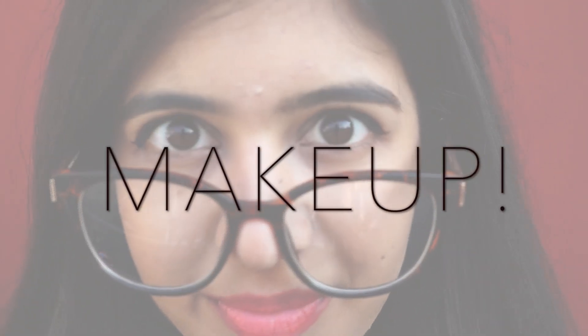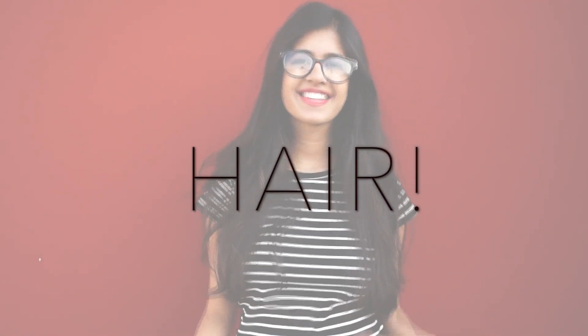Moving on to makeup. With glasses, you can get away with slightly heavier eye makeup like the dramatic cat eye that I'm wearing here. And for lips, you can go for a bright, poppy color like the red that I'm wearing here. For hair, I like voluminous hair that frames my face — really big, voluminous open hair or a messy braid. To do this, make a normal braid and pull it apart like crazy to make it really wide and bohemian.